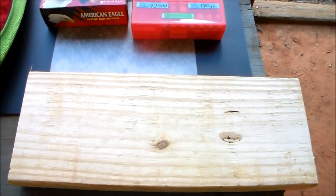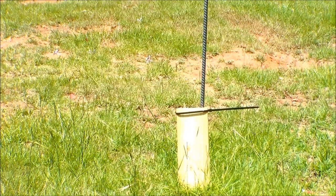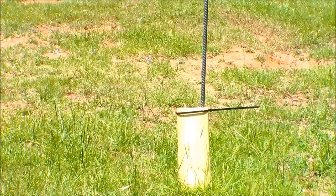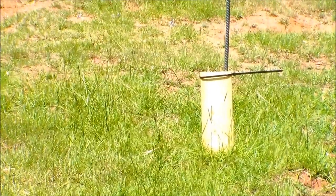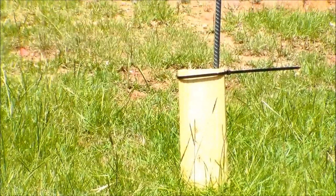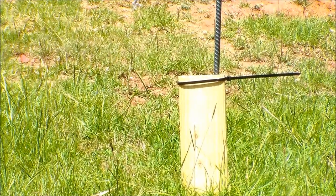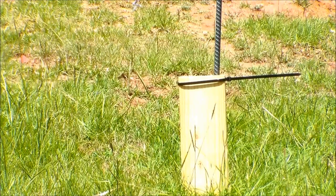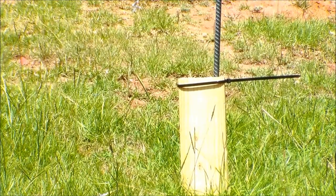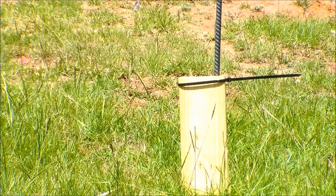All right guys, so the first shot - just a single board. These are all going to be full metal jacket ball target ammo as a baseline. I'm expecting all the rounds to go through this one piece of wood, but we need to establish a baseline. I'm going to shoot them consecutively in no particular order just to expedite this footage. I'm going to start with the .380 - everybody says .380 is junk, but I always stand behind my .380, so let's give it a whirl.